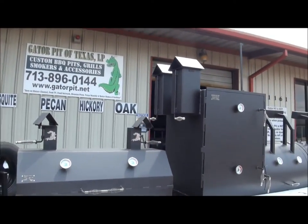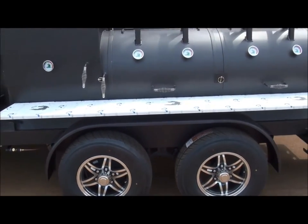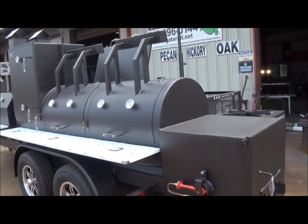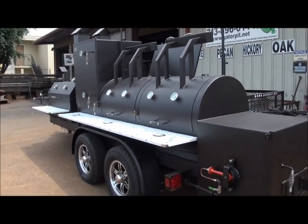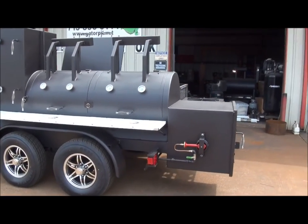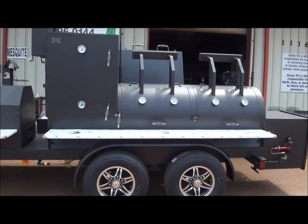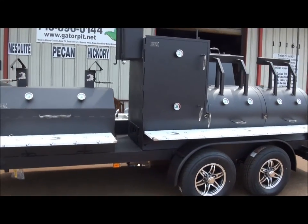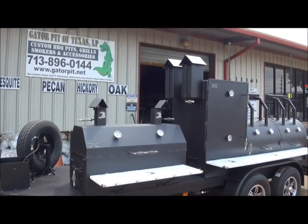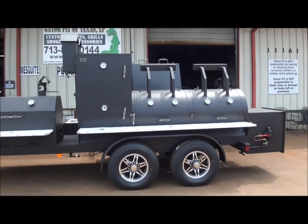Gator Pit — all we do is pits. Twenty years in business. Been designing pits since I was 14 years old. I don't think it gets any better than this. I think Gator Pit is the top in its class of custom cookers. If you want quality, we are it. If you have a unique cooker you want built just for you that you can't find anywhere else, we will do it. That's what we did on this pit — you won't see this on my website. I got with this customer, he told me what he wanted, I designed it. This is the finished product, shipping to Maryland on Monday. Beautiful. Gator Pit of Texas. 713-896-0144. Website is gatorpit.net.